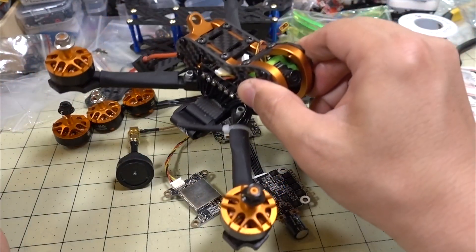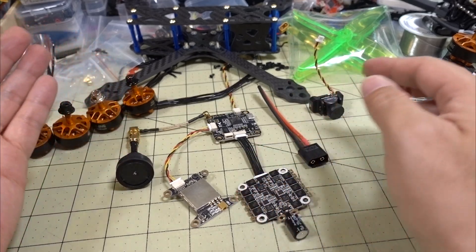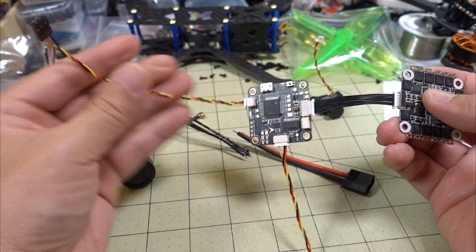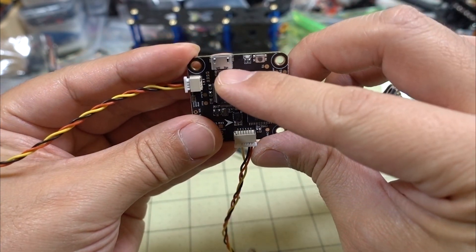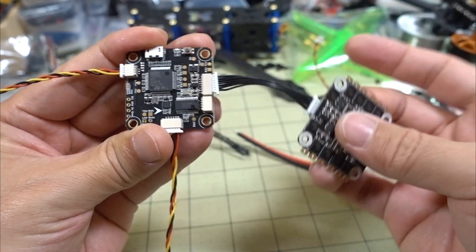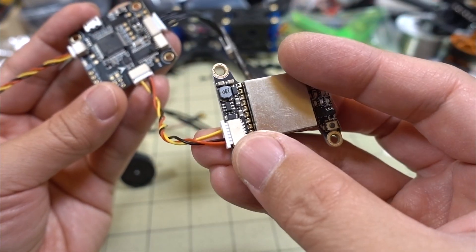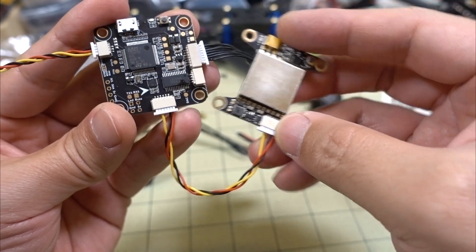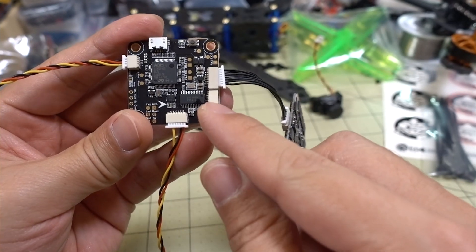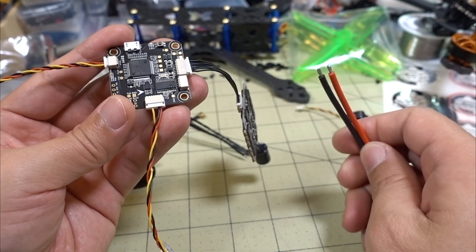I already did a video on the Tyro 99 — I'll link that below if you want more details on how the parts go together, but it's really plug and play. You get these wires: one for the receiver, which plugs in right there; that's the USB port. This is the 4-in-1 ESC wire here — it plugs in on this side over here, and the other side goes to your 4-in-1 ESC. Then you get another plug for your video transmitter. The plugs are all wired up correctly — just plug in here; that's the VTX port. And over here is the camera port — the camera just plugs in right there.